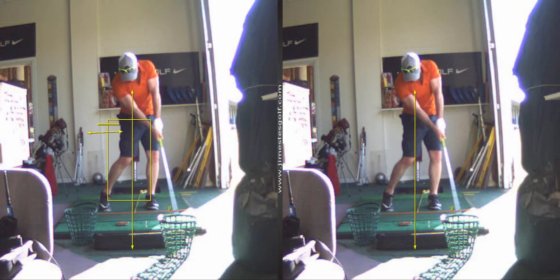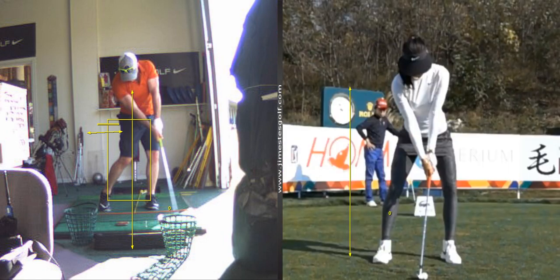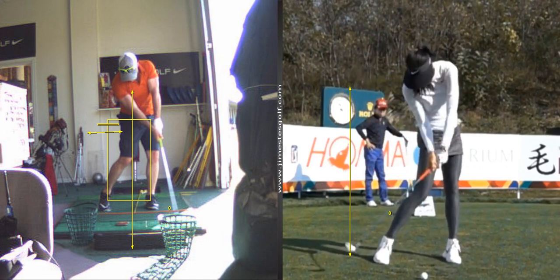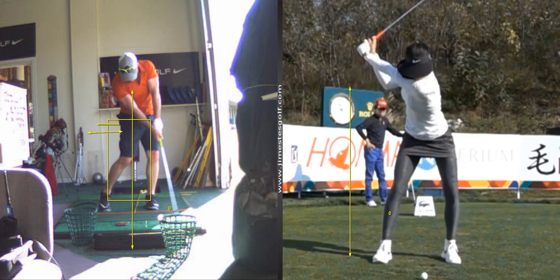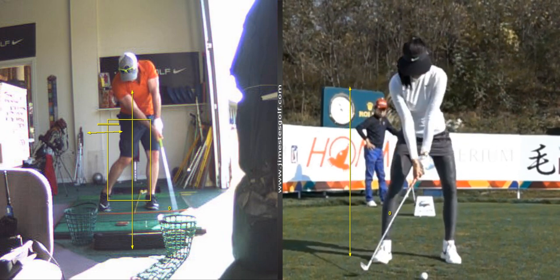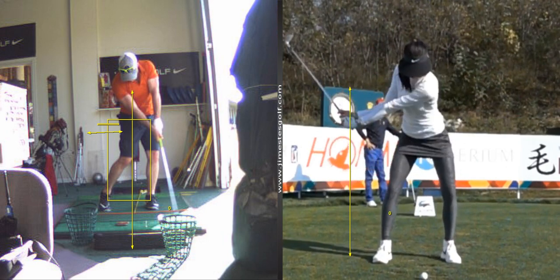So wait, is it a hip like this or a hip like this? Just turn your hips. Watch your foot. See how she rolls in? Shall we? See the hips shift? They move forward.